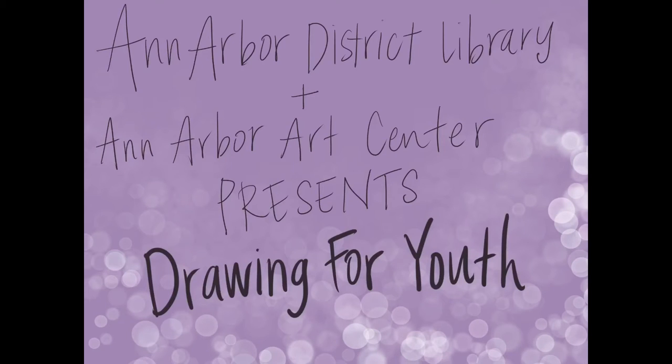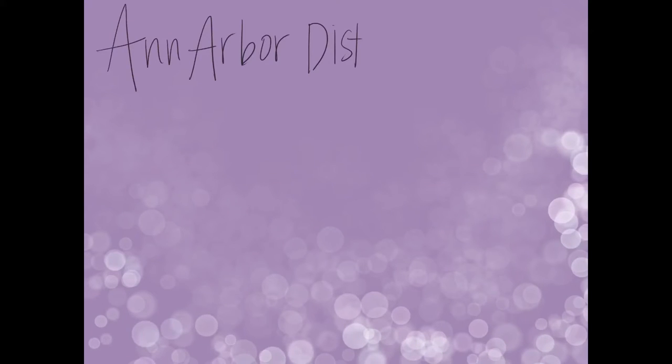Hi and thanks so much for joining in to watch today's video. This is a program offered as a partnership between the Ann Arbor District Library and the Ann Arbor Art Center. Today we are going to be drawing a really fun project — drawing what spring looks like through a keyhole. I'm really excited about today's drawing.